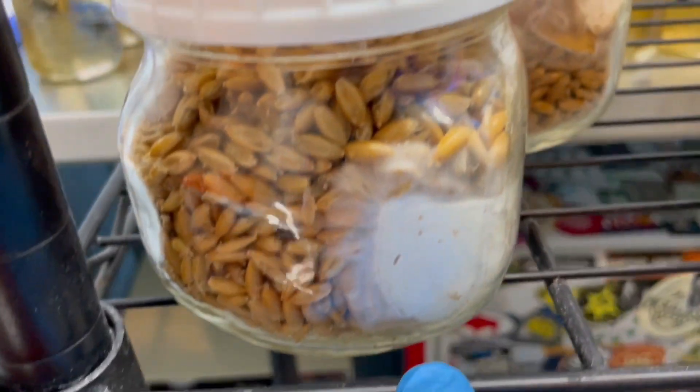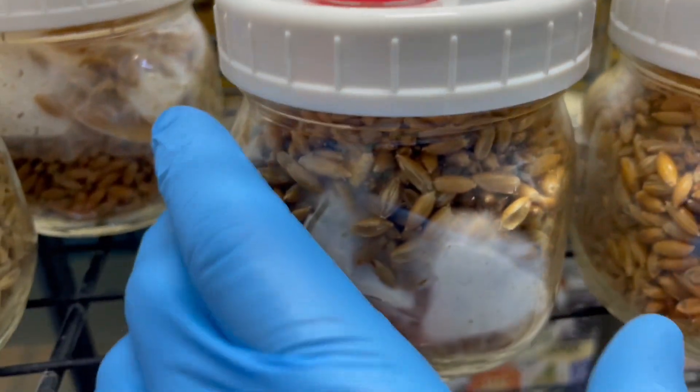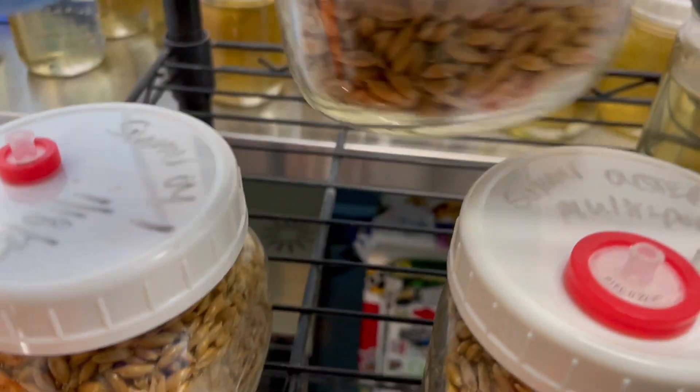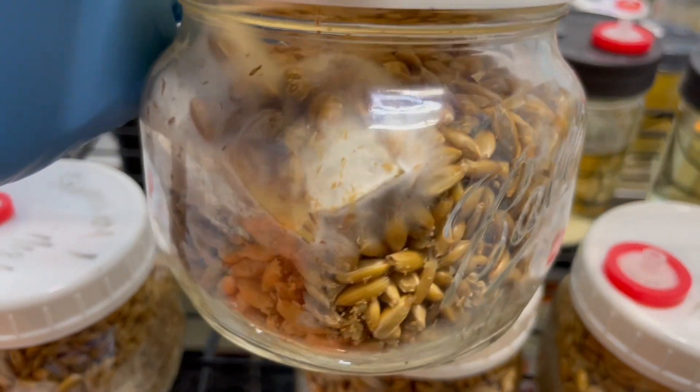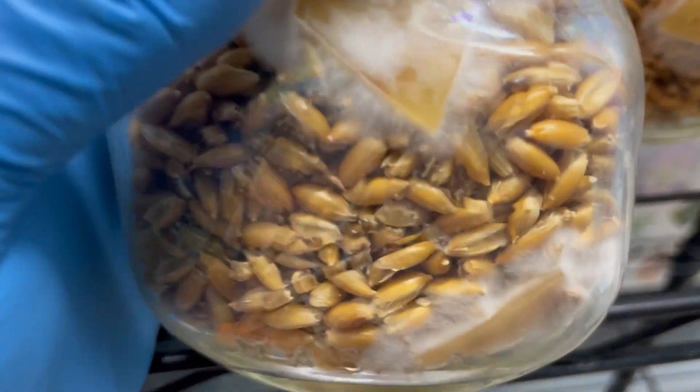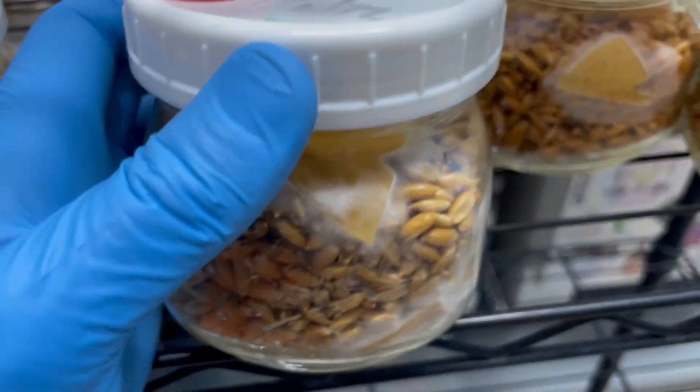We don't see any weird coloration to indicate contamination, so these are looking very healthy. Now we've got our local Colorado summer oysters. These are our golden oysters — really healthy.